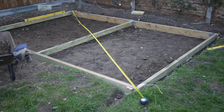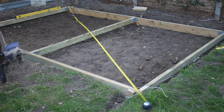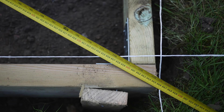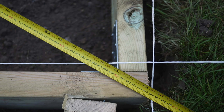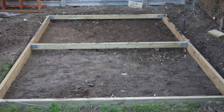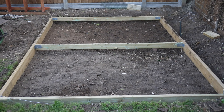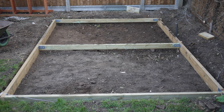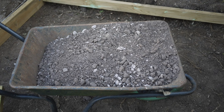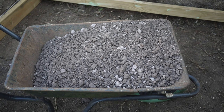Measuring the frame corner to corner ensures the shape is a true rectangle — each diagonal should be the same length; if not, adjust until it is. Using a long spirit level ensures that each piece of timber is level. It's worth getting all this right, otherwise the shed base may not be the same shape as the shed itself, or will not be flat. When all is correct, it is time to put down the sub-base.